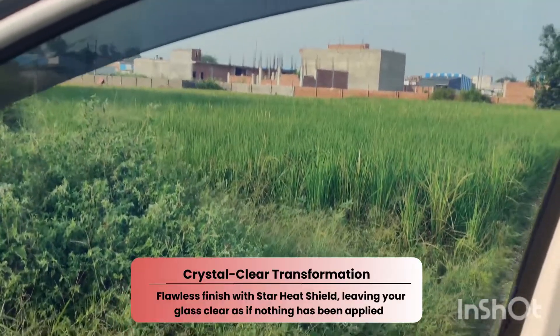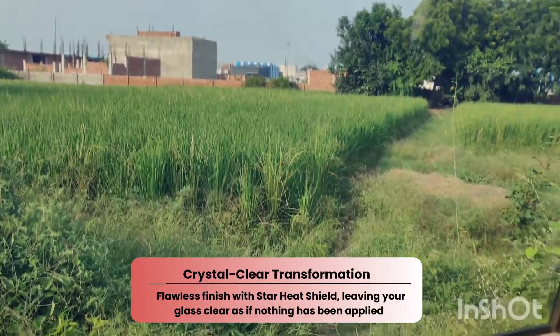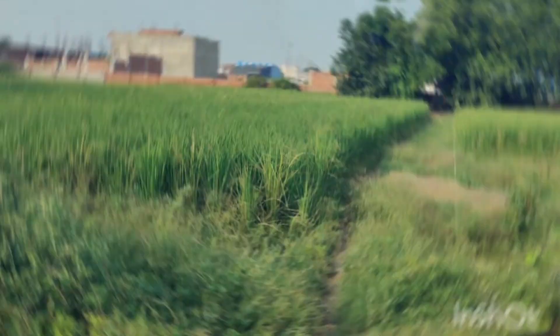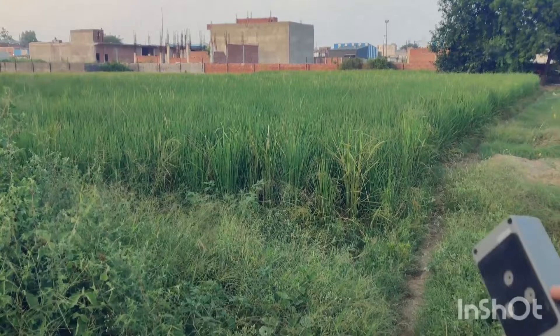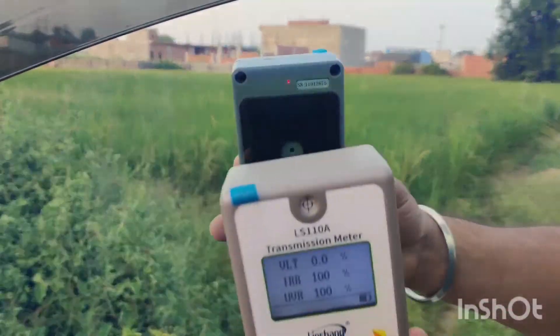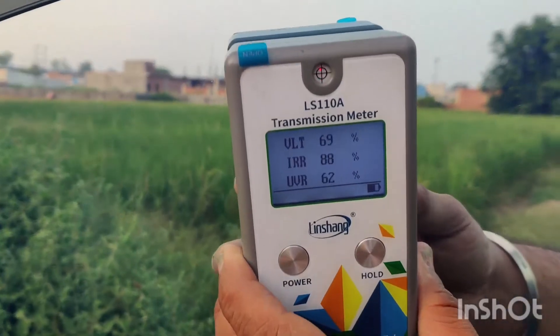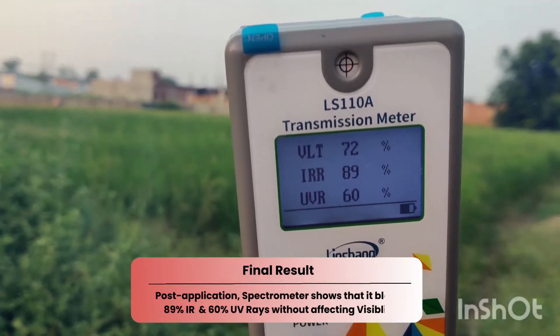Here is the window with a single coat. You can see the crystal clear clarity and unobstructed view. The coating has dried to a flawless finish. Let's check the readings again and compare. Visible light transmission is still at 72 percent, but it now blocks 89 percent of IR rays.